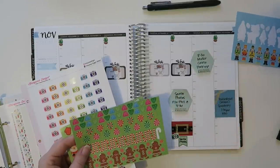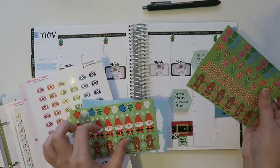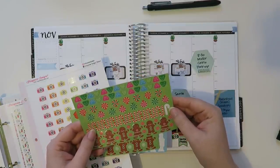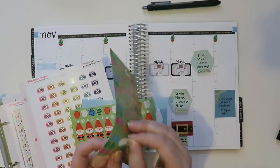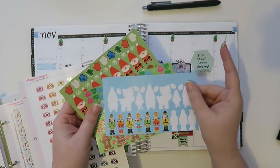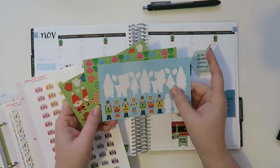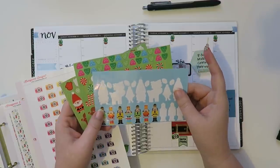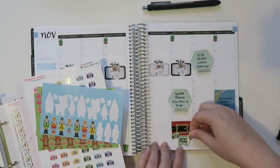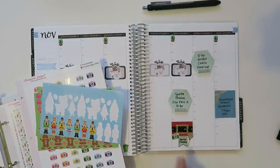I feel like these are a little bit too big. Maybe I'll do one of these guys — let's see what this looks like. By the way, these little guys are from a sticker book — one of those like dollar ninety-nine or ninety-nine cent sticker books from Michael's. I think it's the Darcy sticker book. I always have to cut them down because of the way I do my sticker storage. Yeah, I think that's cute — hopefully you guys think that's cute too.